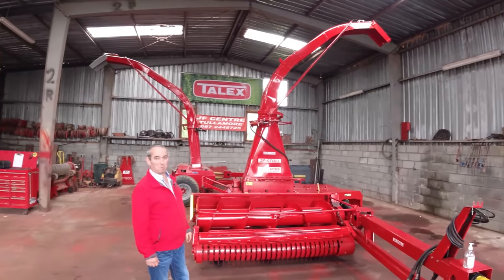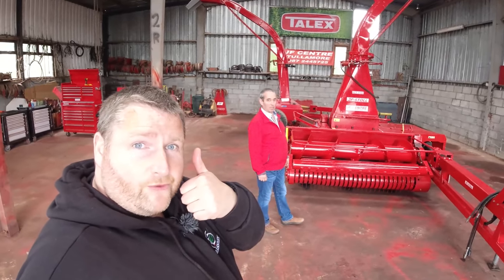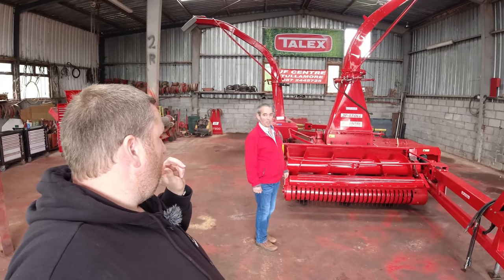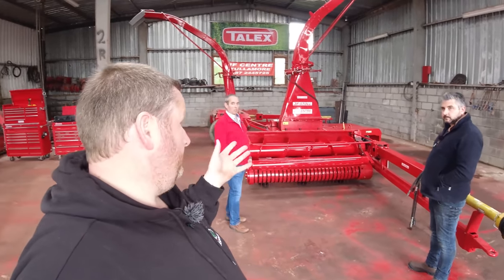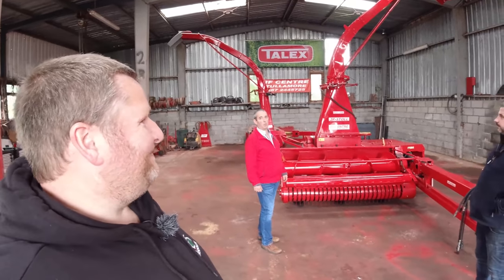Thank you very much Alan for showing us around the harvester. We'll let that guy get it loaded up now - we'll get that sorted.